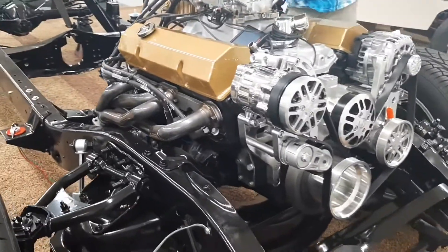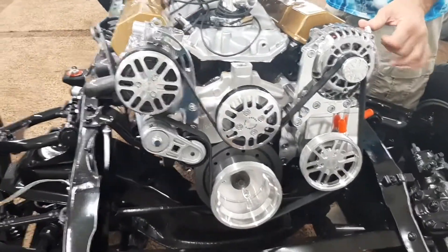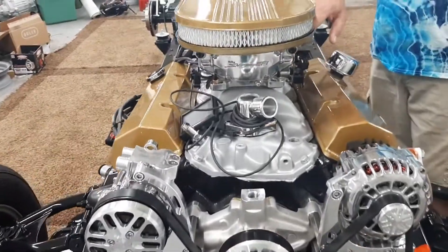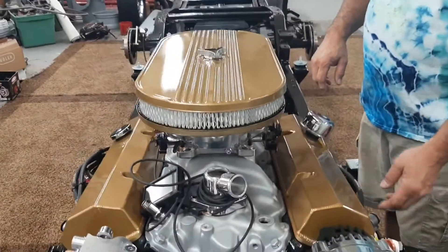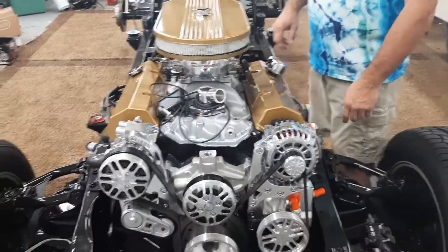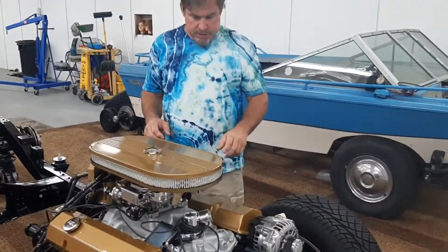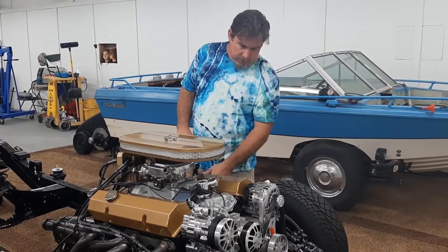It's coming together pretty good — Concept One serpentine belt system, put a Holley Sniper fuel injection system on. I was supposed to have some really nice stainless steel headers show up, but somehow they got lost in the transaction, and I'm very disappointed about that because I really wanted that look today.